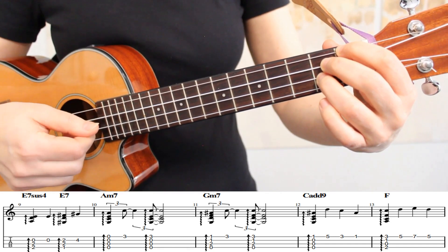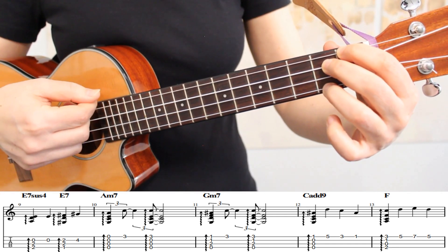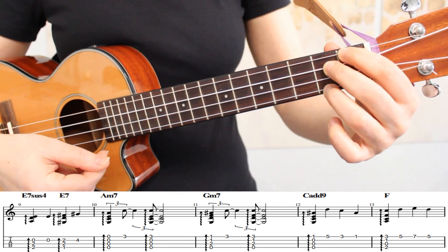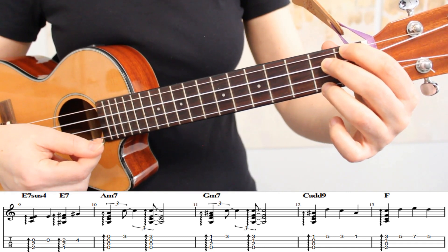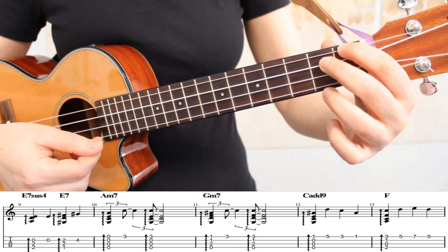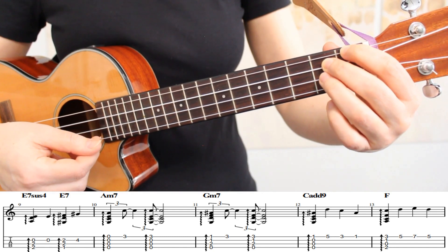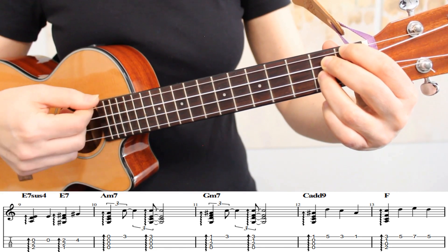Here we have an additional melody note on the second string. So our typical E7 fingering is: index finger on the first fret of the fourth string, and middle and ring fingers on the second fret of strings 1 and 3. However, in this case, we're only playing the melody through the second string, and our melody note is that second fret.